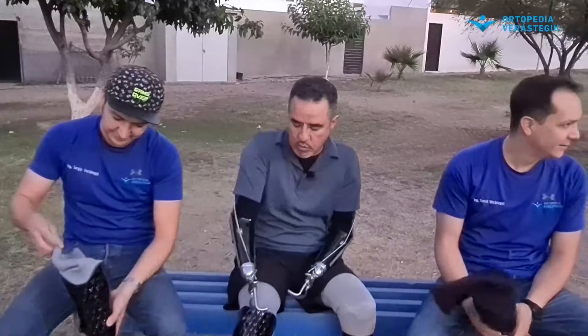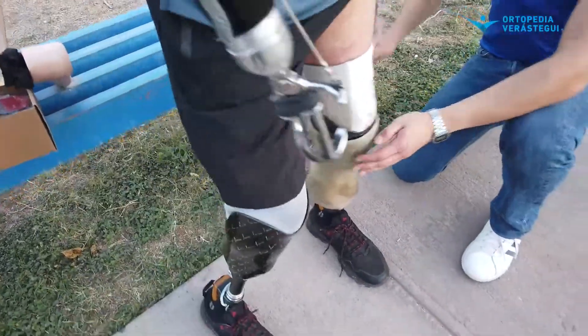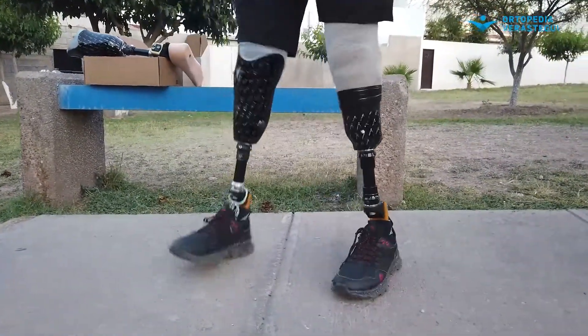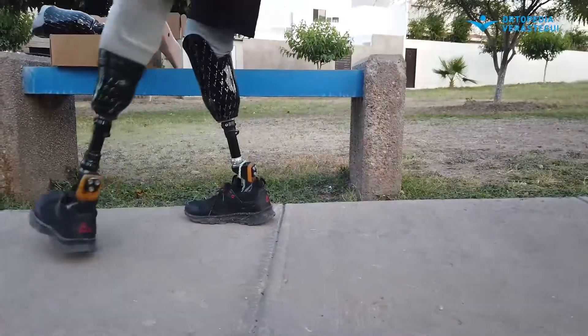Sé que es un poco más alto el costo de este sobre el convencional, pero tan solo con no fatigar ni sacrificar las rodilleras yo creo que se compensa, porque también esta la puedo cambiar cada dos o tres meses dependiendo de la actividad, y esta va a tardar más tiempo. En cuanto a lo estético, el socket queda libre, puedes ponerte el diseño que tú quieras — el de Chapulín Colorado, el de Iron Man, lo que quieras — y se va a ver. En cambio aquí, pues se pierde.